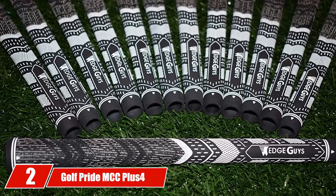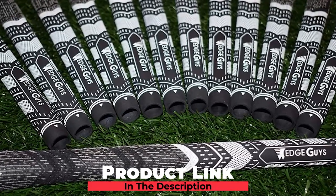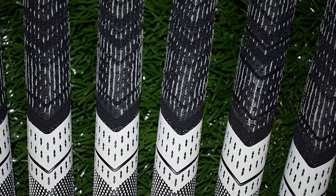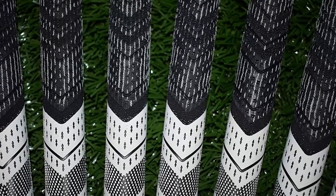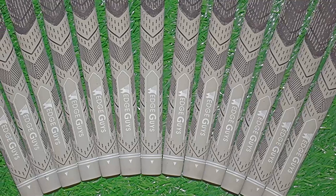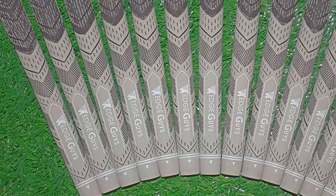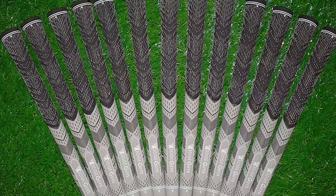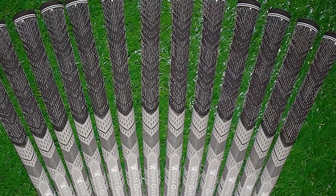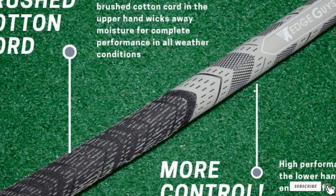Moving on to number two, the Golf Pride MiSix Plus 4. This iron golf club grip is available in four different sizes — mid, standard, jumbo, and undersize — and five different color variations. The larger outside diameter in the lower hand provides a lighter, consistent feeling with every stroke. The compound construction combining upper hand, brush texture, and soft rubber lower hand material delivers enhanced feeling and stability, promoting less tension and more consistency. Golf Pride is known for quality products, and the MiSix Plus 4 is no different.